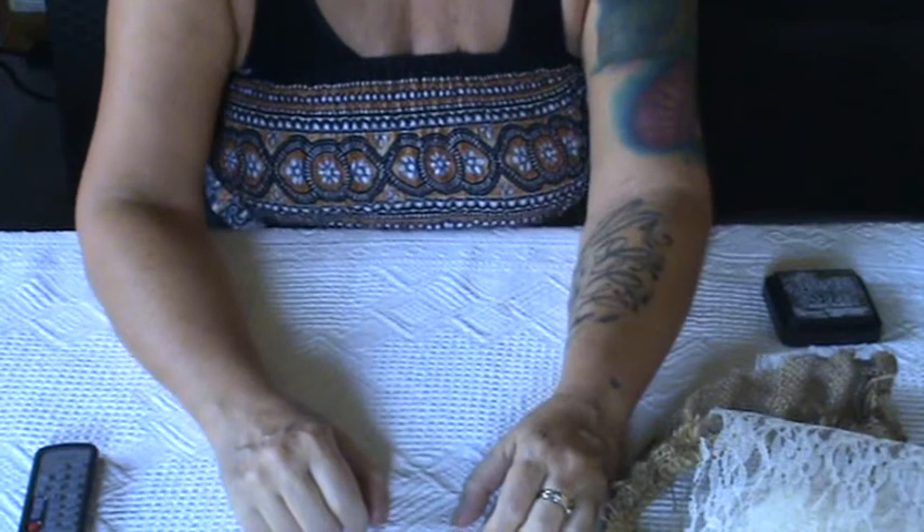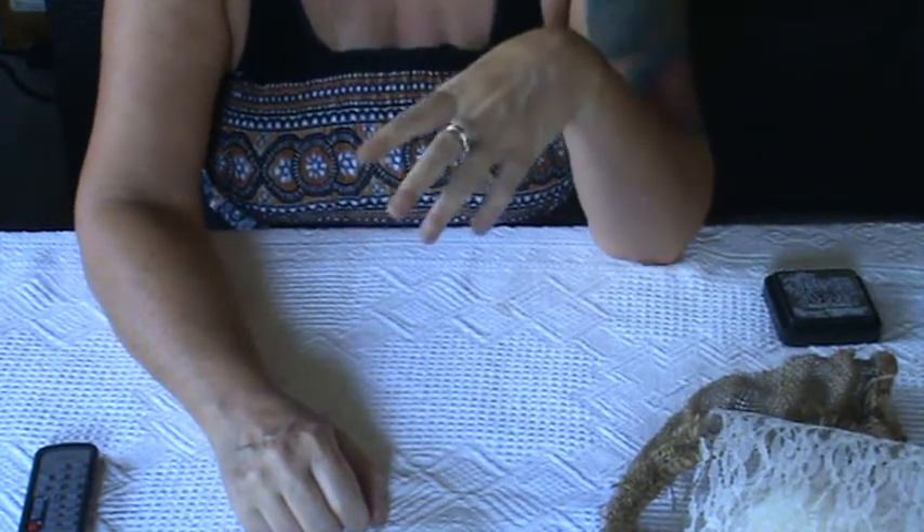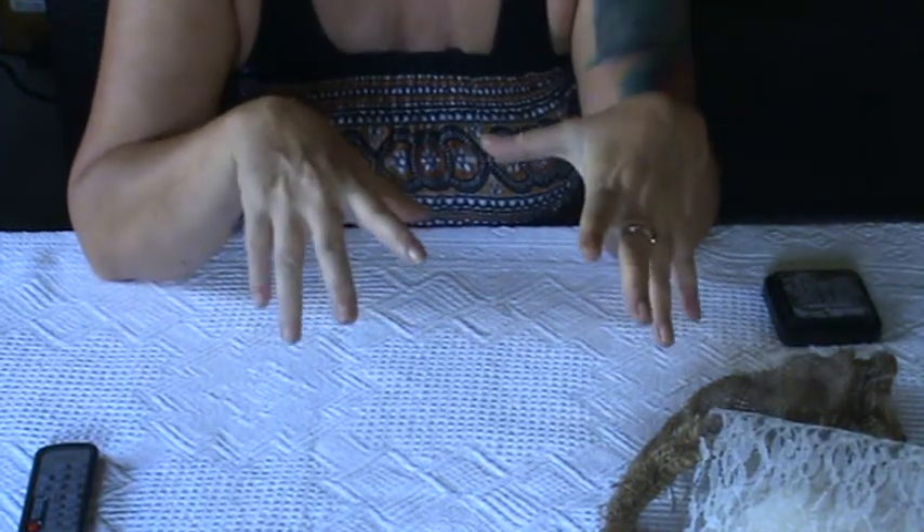Hello everybody, it's Elena. I'm going to share with you today a gift I made for a lovely lady, a really lovely person I met in the crafting community.